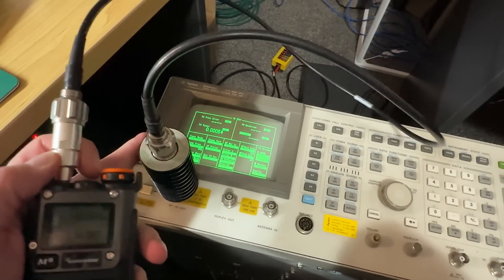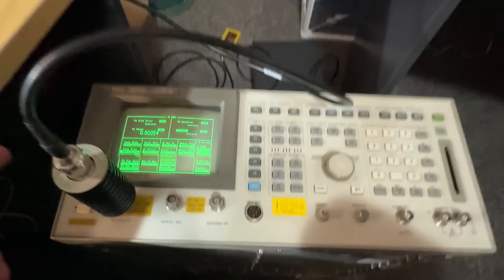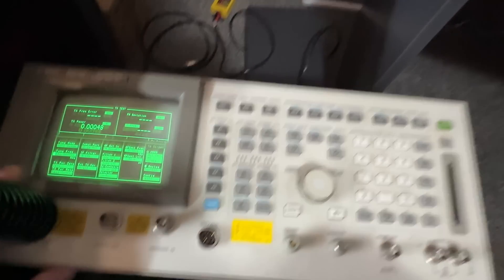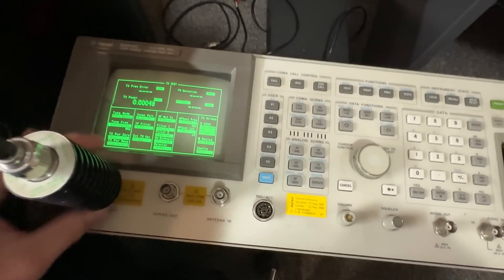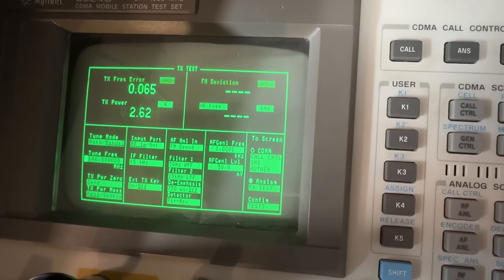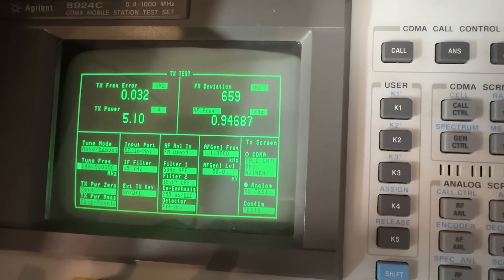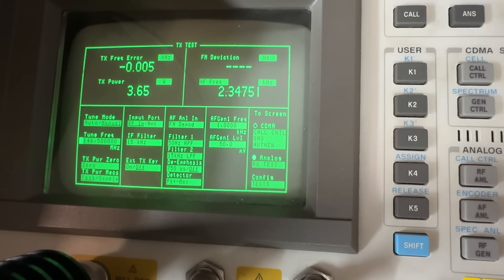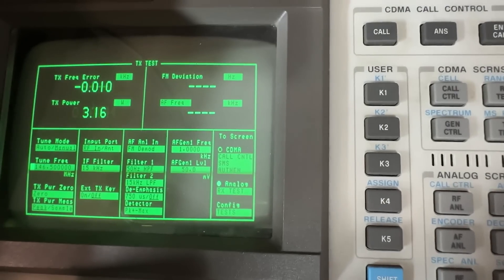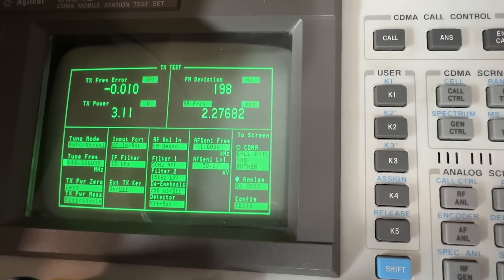I've got the radio going through a 20 dB through-line attenuator. I've eliminated this in the menus to make sure that it's zeroed out. Let's do an output power test. 5.2 watts — that's on high power. Medium — we're transmitting on 2 metres here at the moment — 3.6 watts. And low power... interestingly, low power seems to be the same as medium.